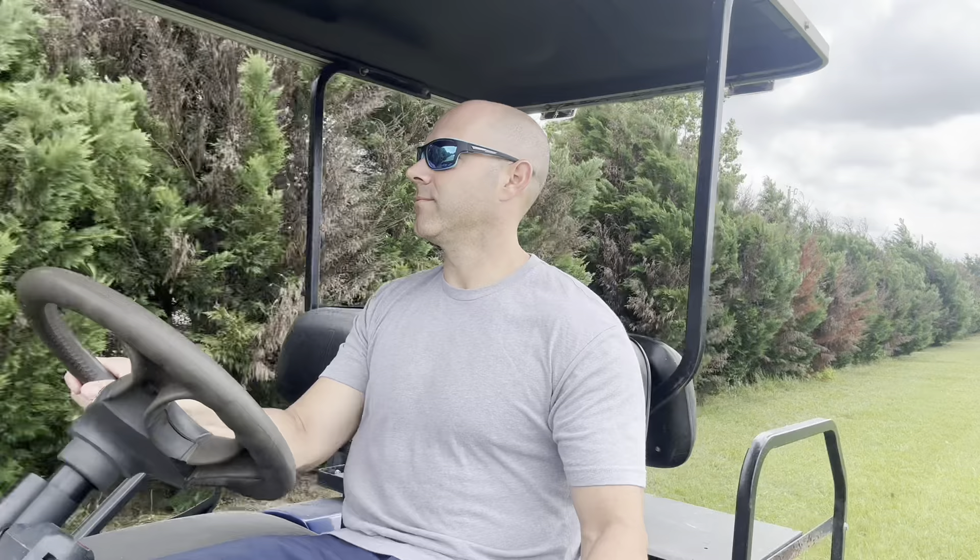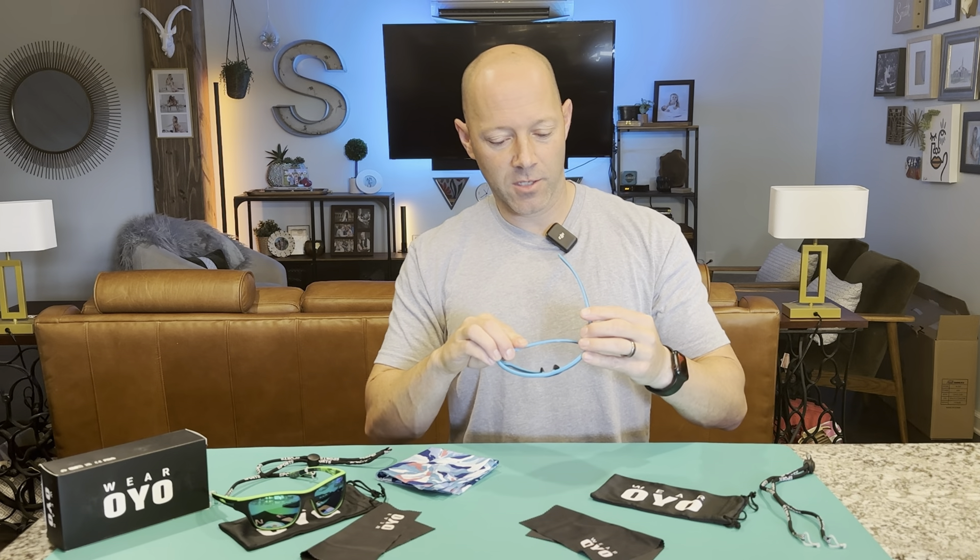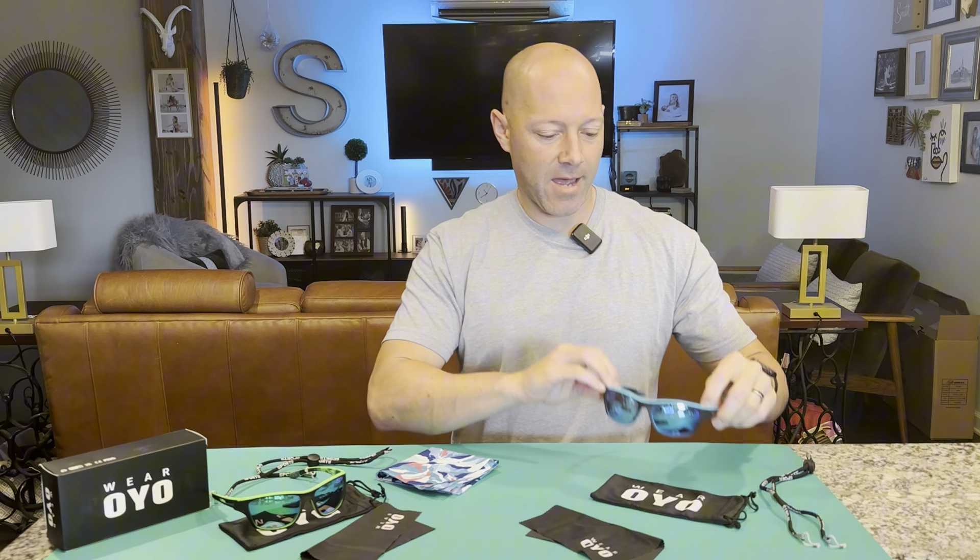These are my new polarized sunglasses and after wearing them around for a few days I thought it was time to do a quick review and let you know my thoughts. This product was a gift sent to me by the company, but I chose it because I'm always in search of unique sunglasses at a reasonable price.